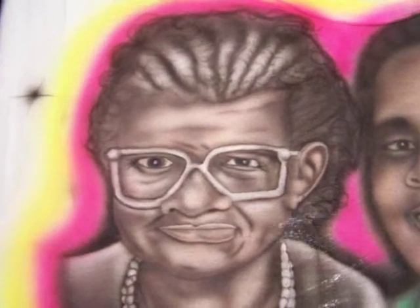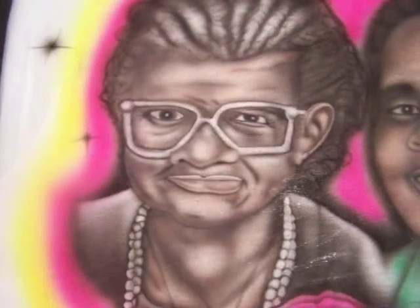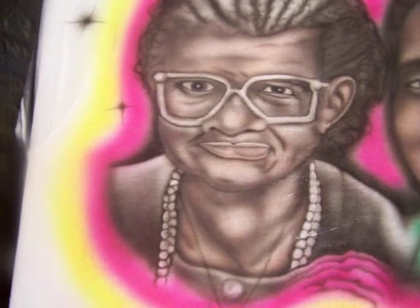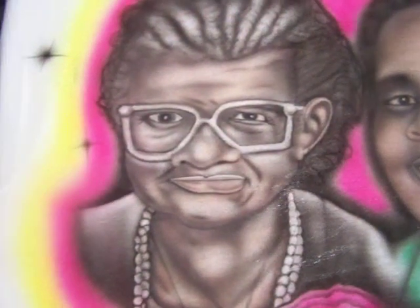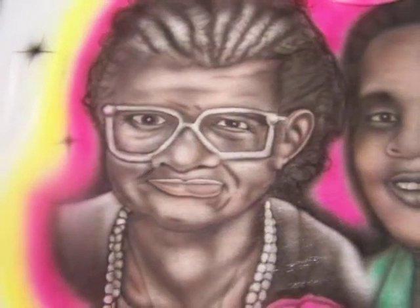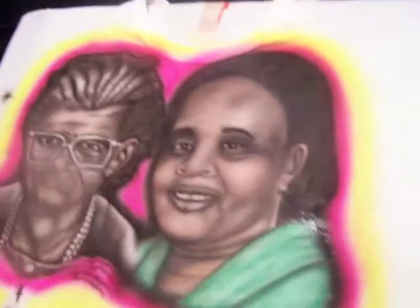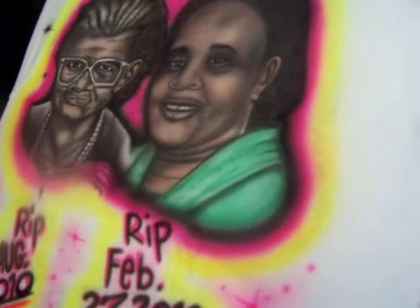The grandma's picture actually came from an obituary. It wasn't really bright where I could see it, but I just had to go over the t-shirt, sketching a lot of parts that weren't clear in the picture — that's the only thing I had to look at in order to get the details I was looking for.